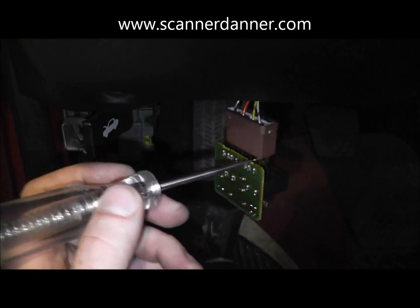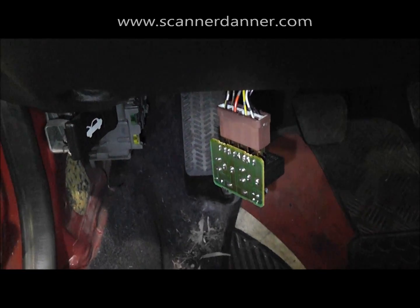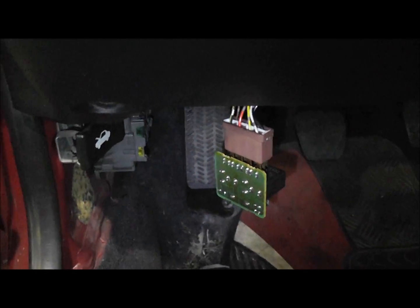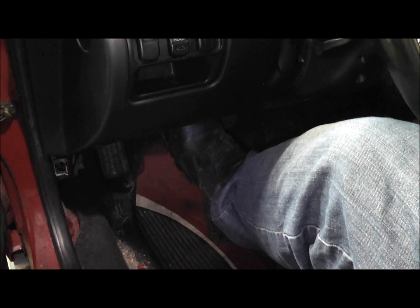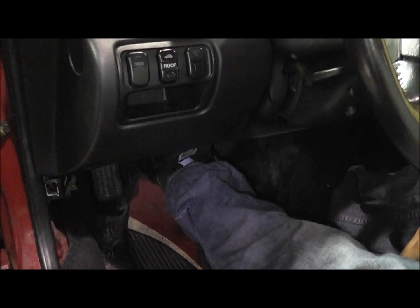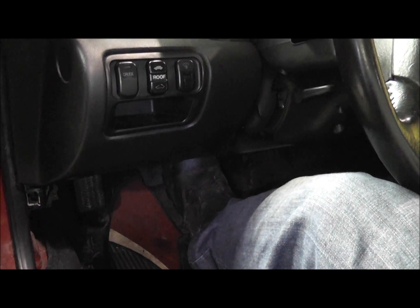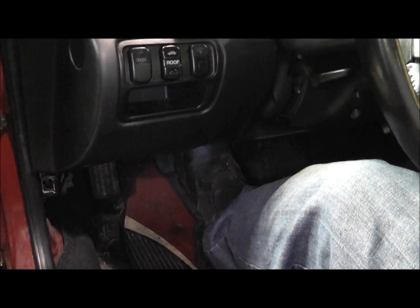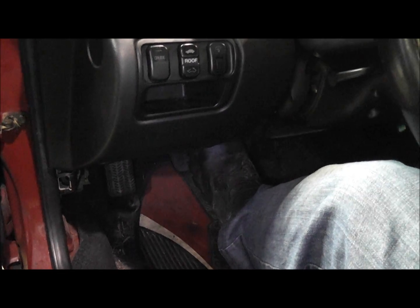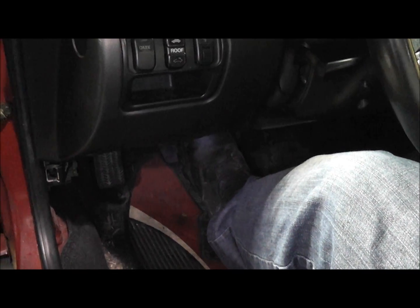We're going to take this 15-amp fuse, put it back in its spot, and redo the power check on the white with green - and you see it's lighting now. That goes to show you: with these main relays, even if you've seen a hundred of them with bad solder joints, that doesn't mean you change it right away. Make sure you check your main powers to it. Let's see if the car starts now - there we go! Check your powers and grounds is the lesson on this one. Bad solder joints - look for them - but this one had a main power problem: somebody knocked the fuse out.